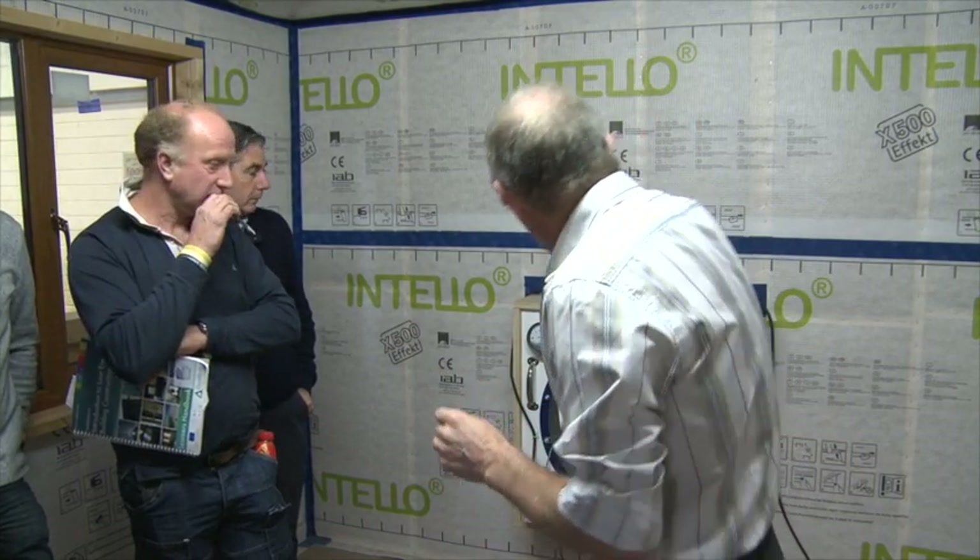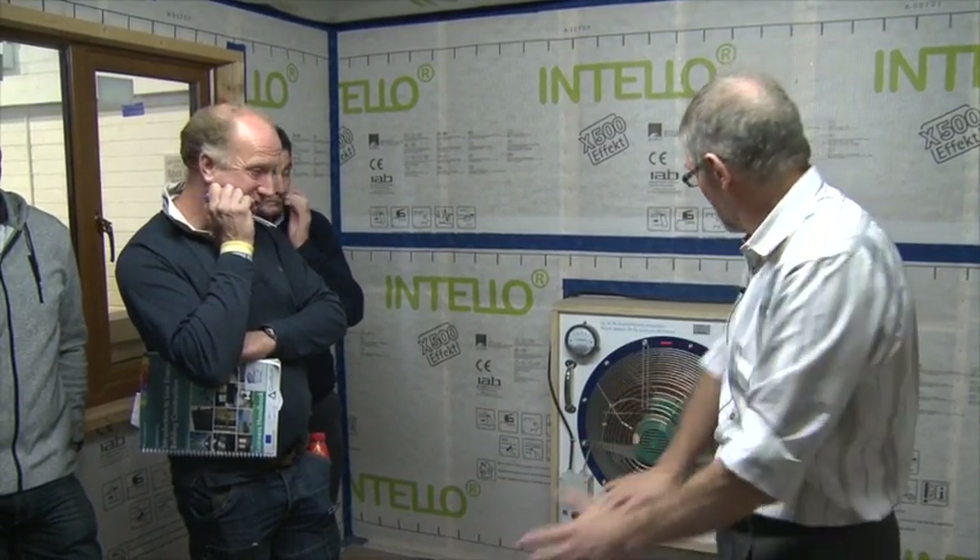The fan is hovering at just over 50 pascals. When we came in, you may have noticed the room was at a temperature, but it's getting colder now. Any heat we're generating is being forced out and cold air is being pulled in — it's going to get actually chilly. When I turn it off, you'll notice the temperature going back up again, because we're interfering with the thermal process.